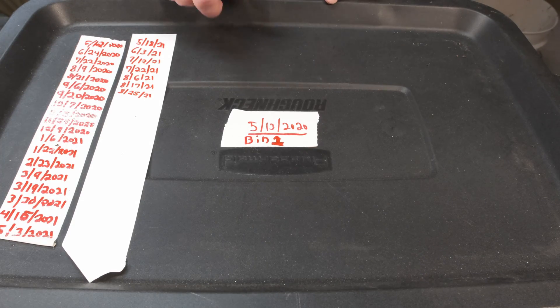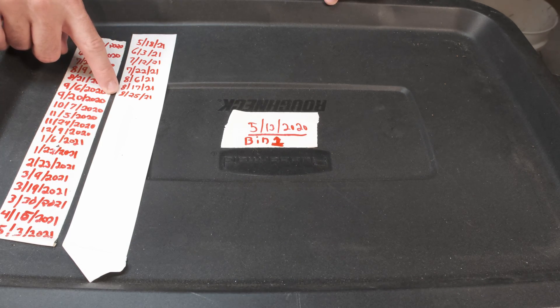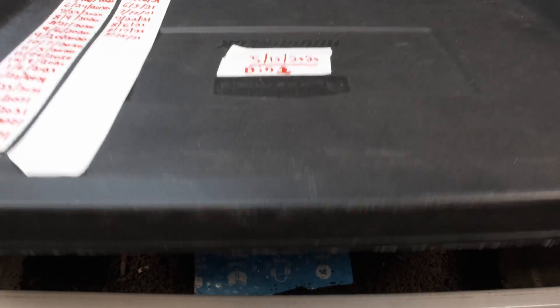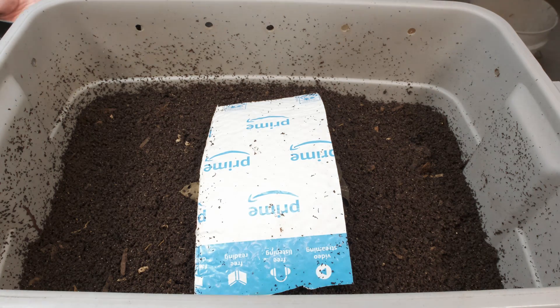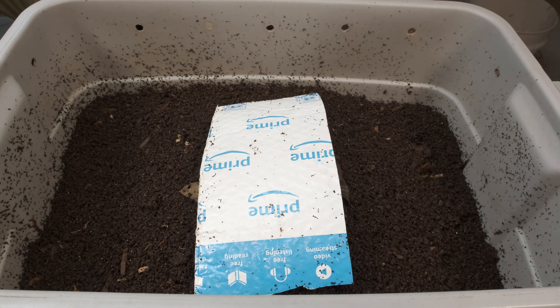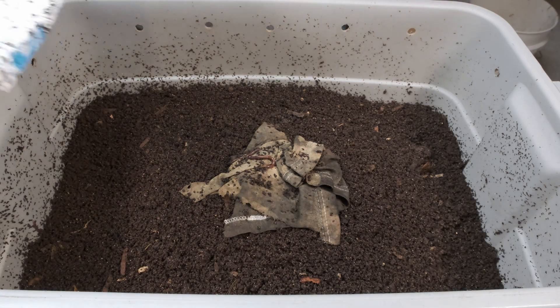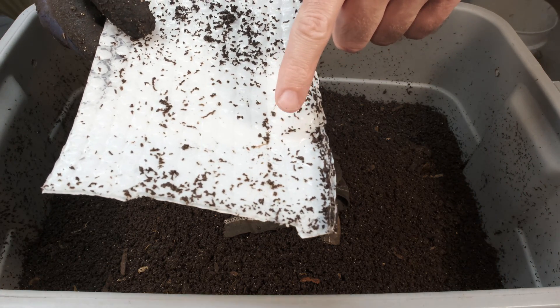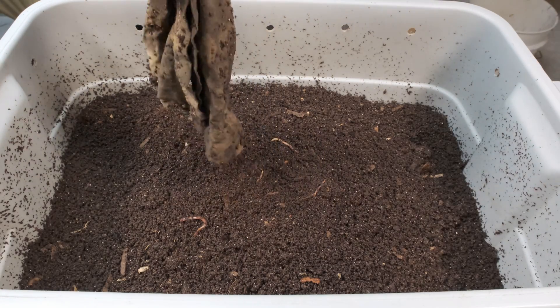So let's go and take a look. All right, here we go with bin number one. This is our last update and today's the 25th — so eight days right there. Let's take a look and see how this is going. First off, a little bit of moisture on the top but not a whole lot. Let's get in here and take a look. I'm just going to put this off to the side, grab my glove, and start moving this stuff off. It does look like there is a little baby worm on there, so they're still moving forward with making some babies.